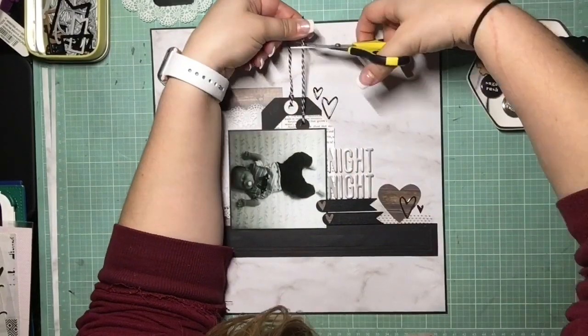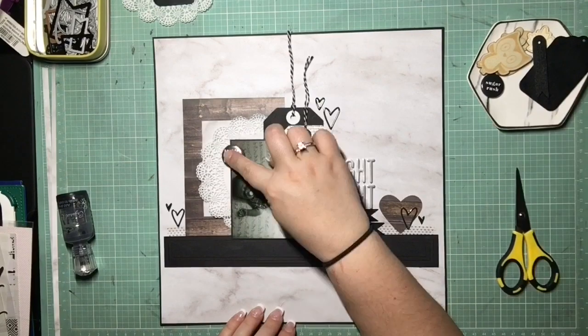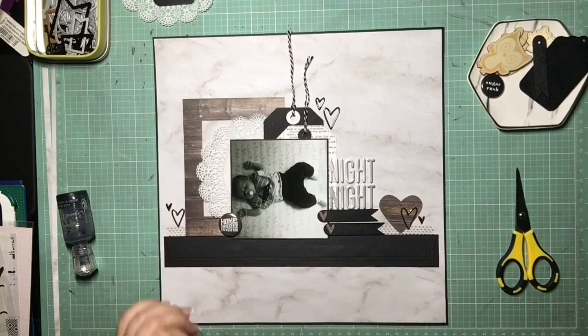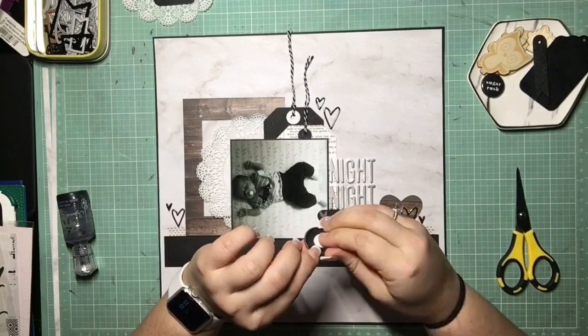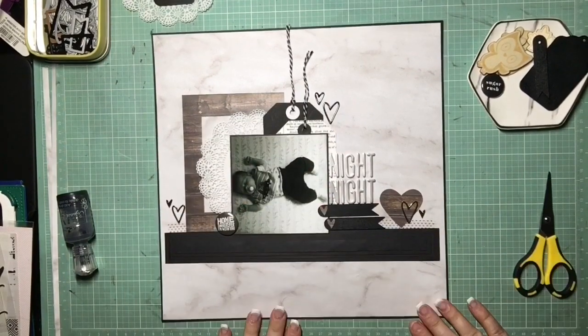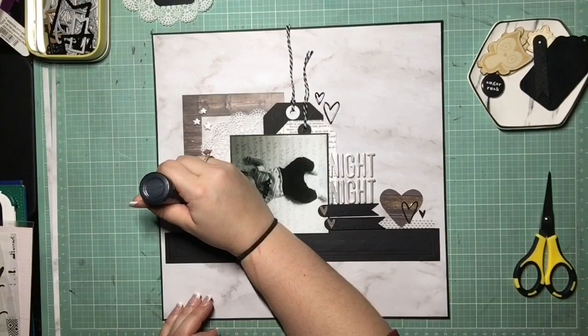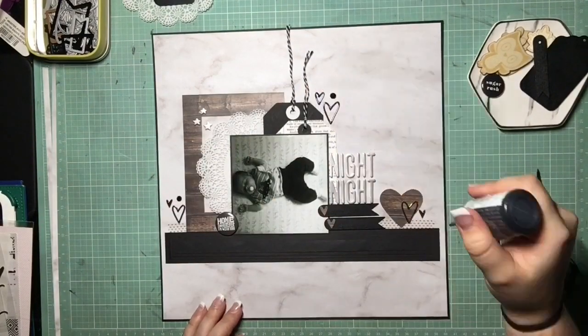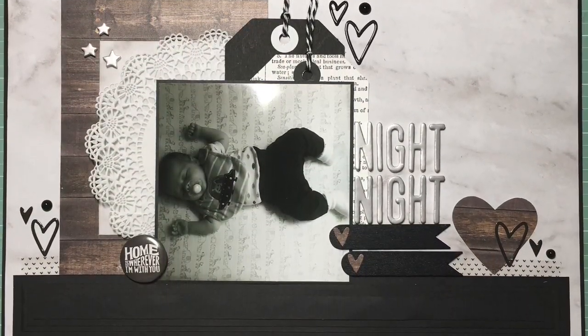I do pull in one of those black flairs — it says 'Home is wherever I'm with you,' which I thought was super cute. I think that was from Moira or Giselle; you guys always give me happy mail when I win things and I love them. I always want to tell you when I use your stuff but I can't remember which one of you sent it to me. I added the Nouveau drops, switched out the twine, and this is the finished page.